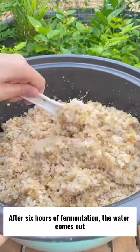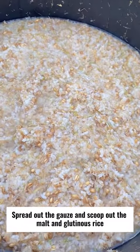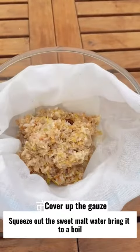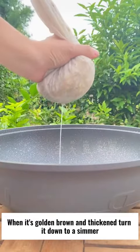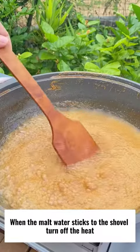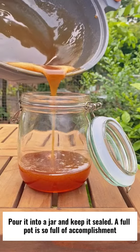After 6 hours of fermentation, the water comes out. Spread out the gauze and scoop out the malt and glutinous rice. Squeeze out the sweet malt water, bring it to a boil. When it's golden brown and thickened, turn it down to a simmer. When the malt water sticks to the shovel, turn off the heat. Pour it into a jar and keep it sealed.